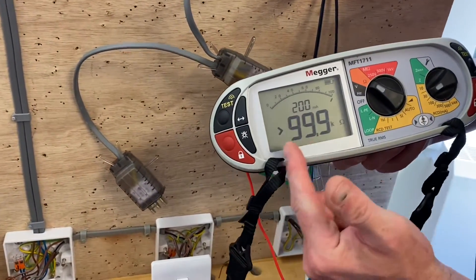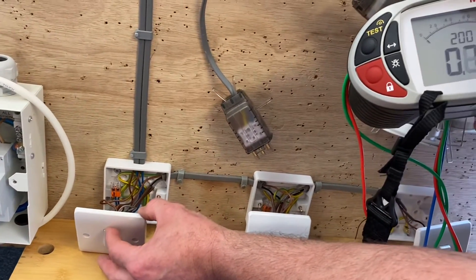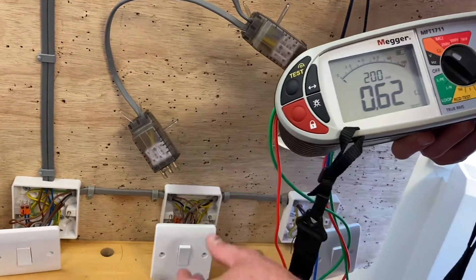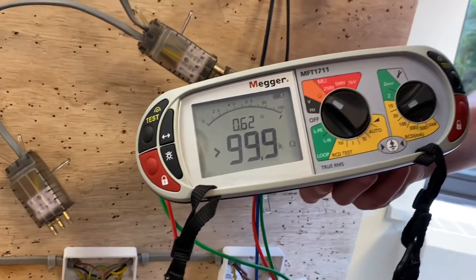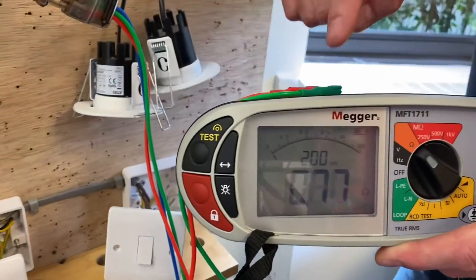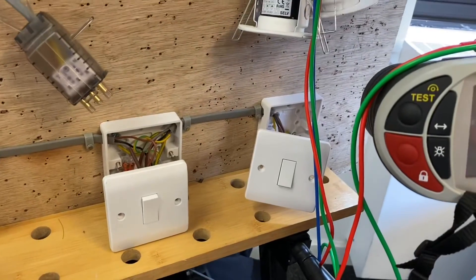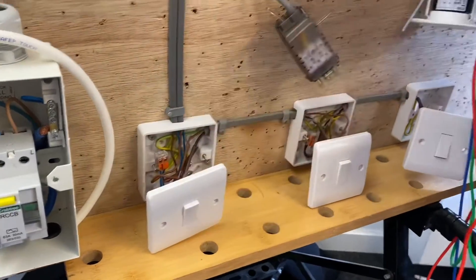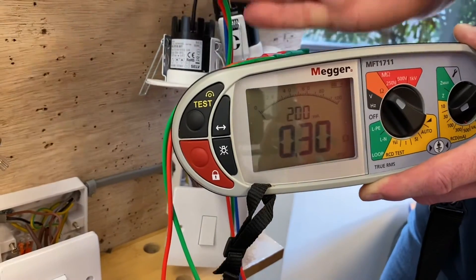At the next downlight we initially have an open circuit, so we press the first two-way switch and get a reading of 0.62 ohms. Operating the intermediate switch takes it to open circuit. Operating the two-way switch gives 0.71 ohms. Operating the intermediate again gives open circuit. Operating the final two-way switch gives 0.3 ohms. Our highest reading is still 1.2 ohms from the first test.